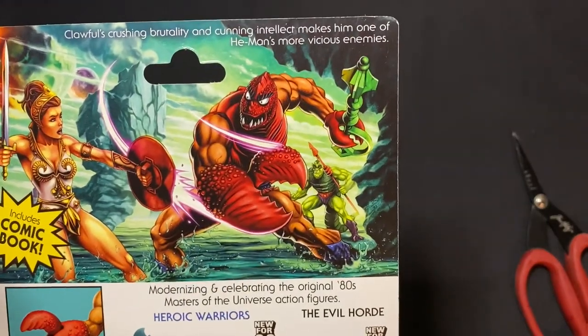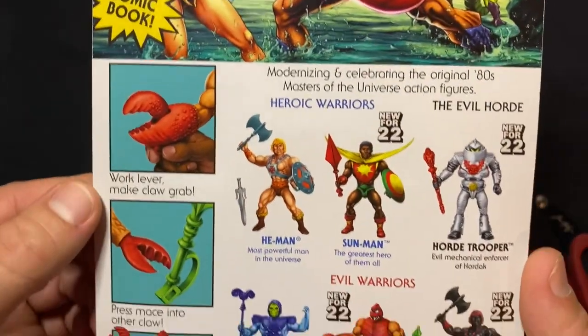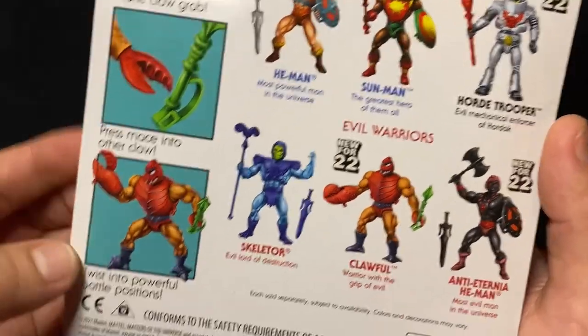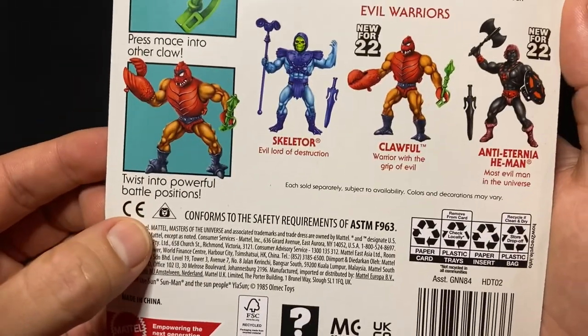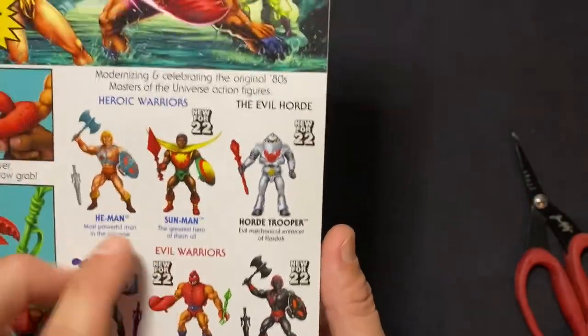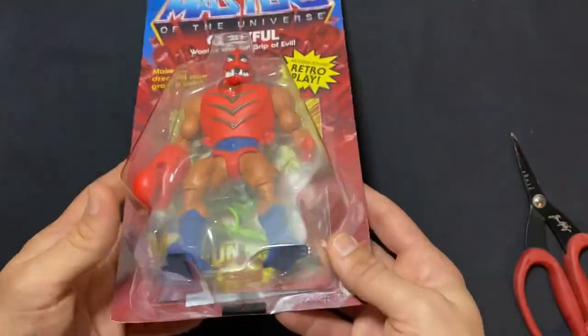That's Clawful's crushing brutality and cunning intellect make him one of He-Man's more vicious enemies. I didn't know that about him — I didn't know that he was cunningly intellectual. Good for him! Work the lever to make the claw grab, press the mace into the other claw, and then you can twist him into powerful battle positions.